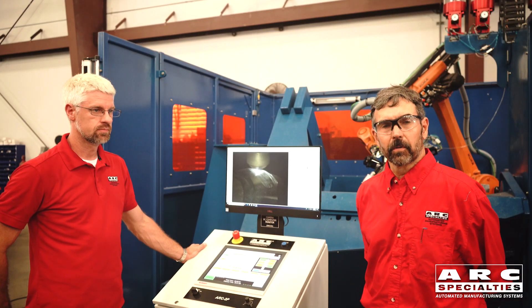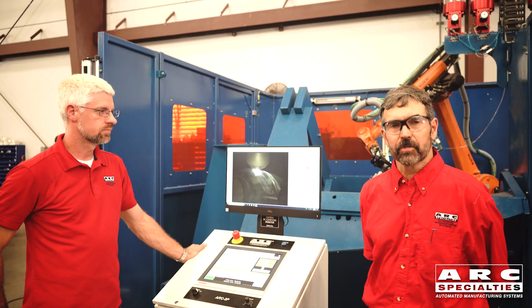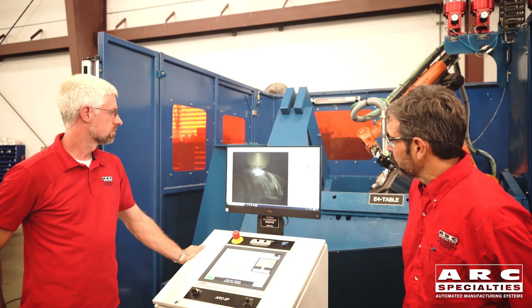Nick has generated the part program, but it's always best to do a dry run. So we've started the program with the arc off just to confirm that all the positional data is good. Looks like we're in pretty good shape here.